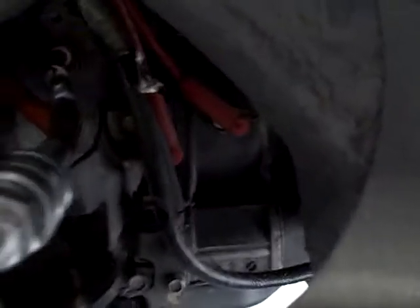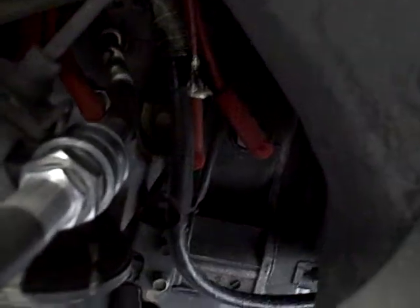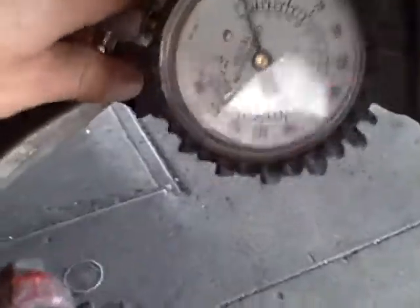I've unplugged the eccentric shaft position sensor. We're using just the normal style compression tester with the Schrader valve removed. I have it on the top leading spark plug on the front rotor right now. We're going to test it out and see what the compression is.